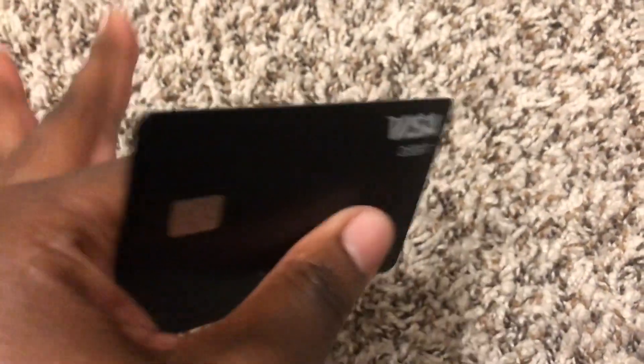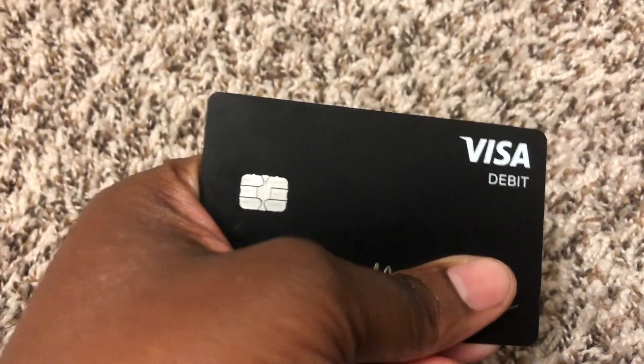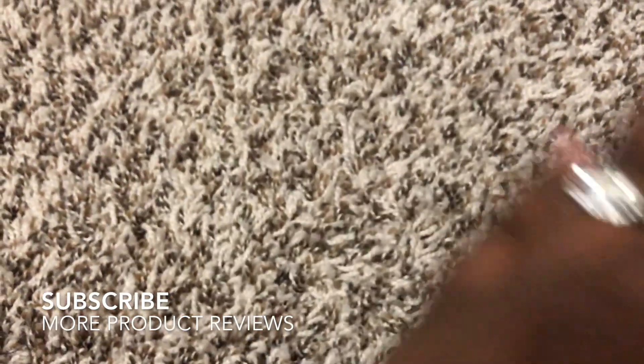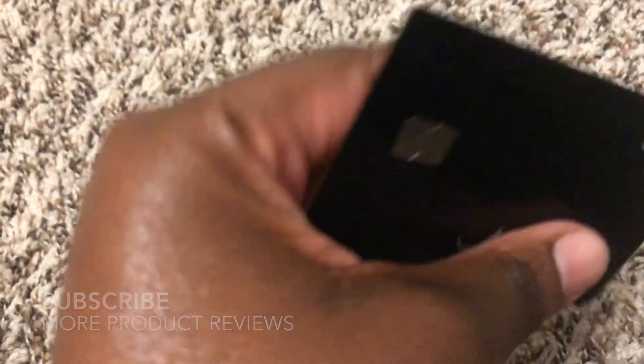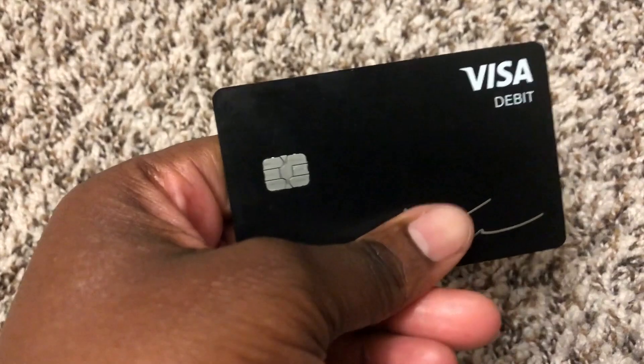The back is blacked out, but it's a Visa, so I don't have issues — it's not American Express. I receive money to my Cash App and can easily put it on the card, then turn the card on and off. It's very simple and a very good card to have.